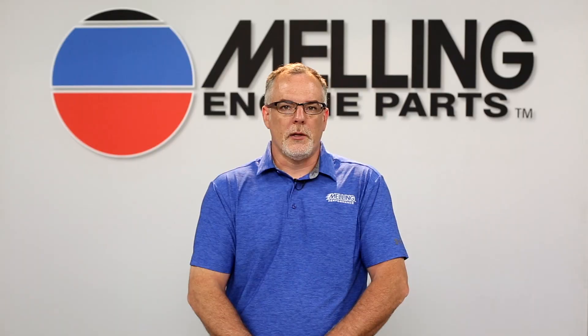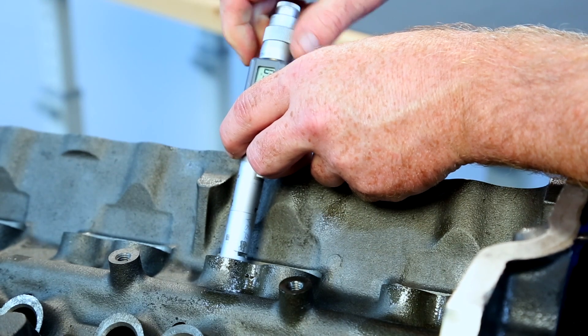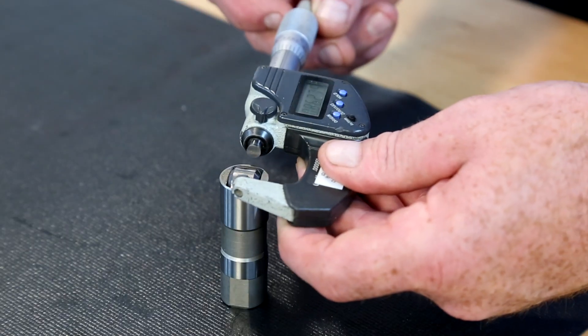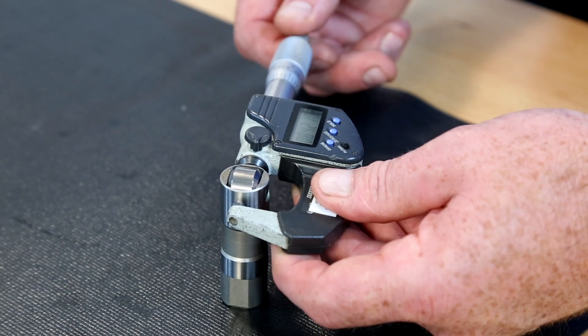The final oil clearance we will check in the block will be the lifter to lifter bore clearances. Start by measuring the lifter bore top and bottom and again at 90 degrees, top and bottom. Mic all of the lifters, subtract the two measurements, and we have our lifter to lifter bore clearances.